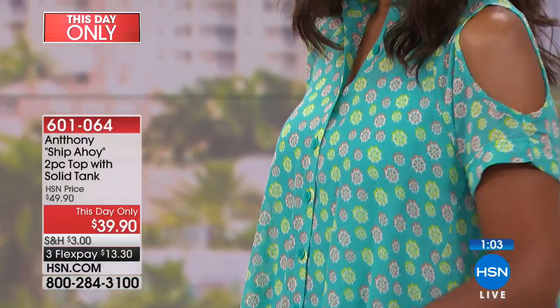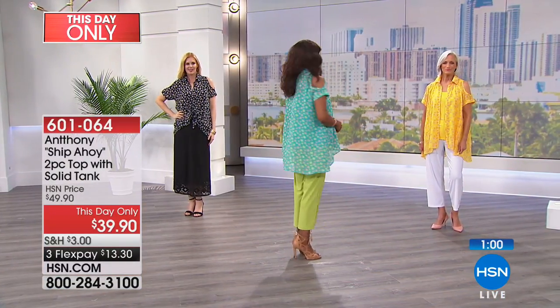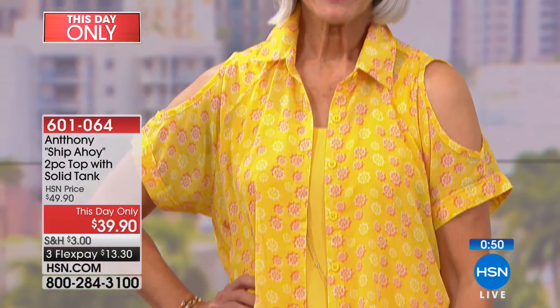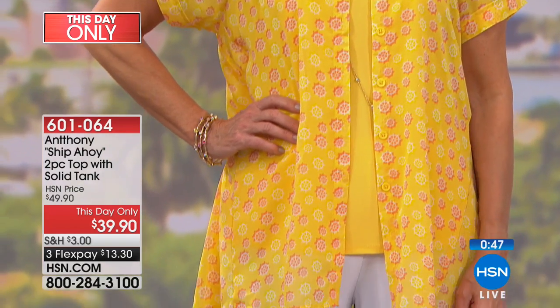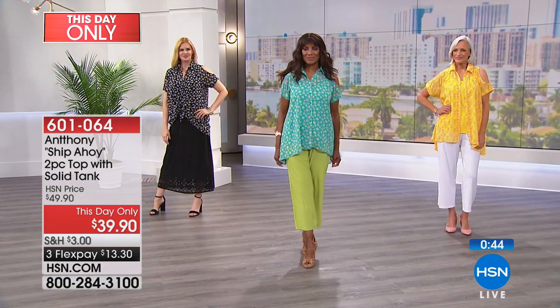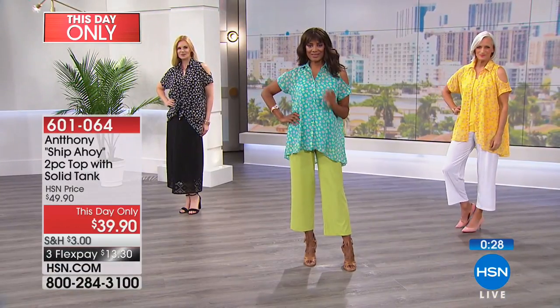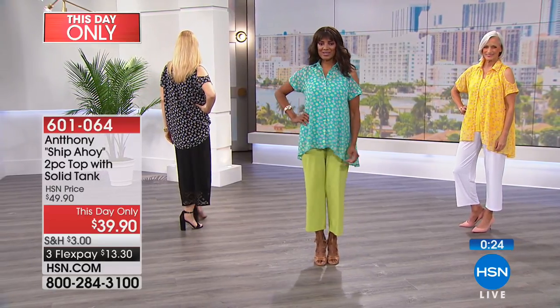Everything I design is exclusive to HSN — all the prints are exclusive — so you ladies are really benefiting from that exclusivity. You're one of only about 1,500 people with availability. I get so excited when I see HSN fanatics talking online. My mission in fashion is to make it accessible and easy, giving you the latest trends from around the world. With this top, you'll be surprised by all the detail — the cuff detailing, the front placket, the darling buttons, the fusing in the collar that lets it snap and pop. You also get the matching tank.